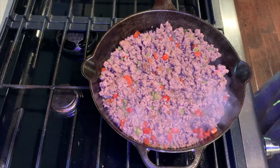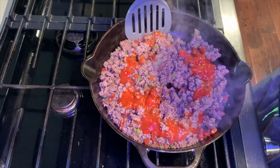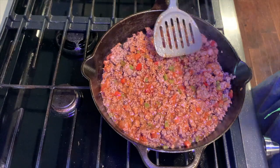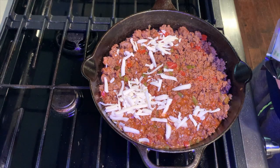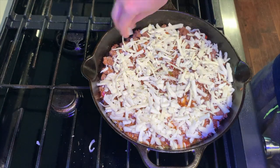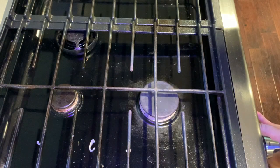Once the meat is cooked through, you can add about a cup to a cup and a half of your marinara. Reduce your temperature to low and mix that in. Once you have it all mixed in, smooth out the meat mixture evenly. Take your mozzarella and spread that around the meat mixture — you're going to use about one and a half to two cups here, depending how cheesy you want it. Make sure you get all the way to the edges. Add your pepperoni. Your oven should be ready now, so place it in the oven for two to three minutes.